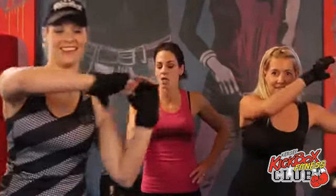All right, here we are. Round number three. The first exercise — what are we doing, ladies? Side to side, ladies. Four on each side. You ready? Go.